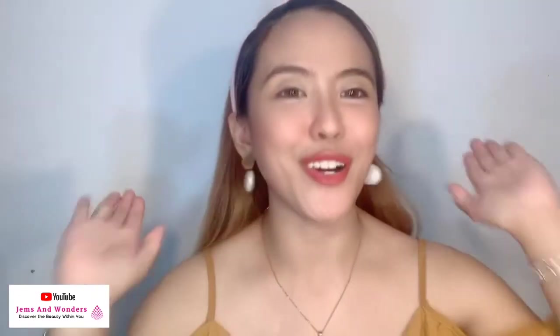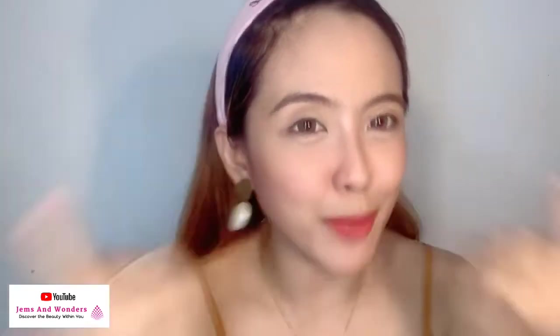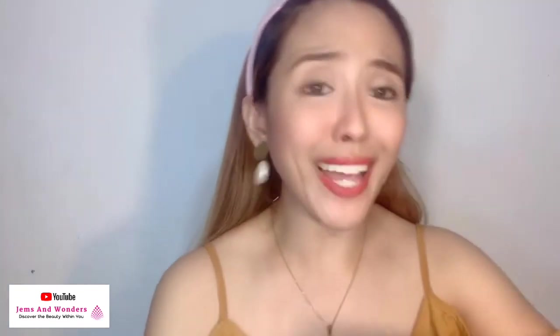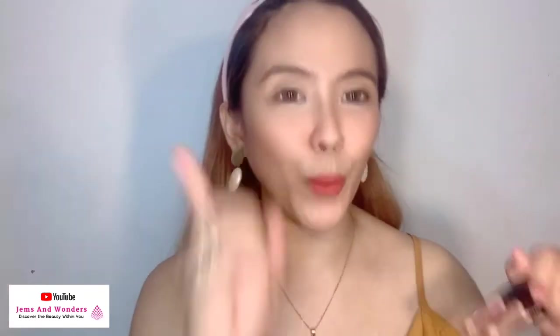So nag-headband na tayo, ready to start my eye makeup tutorial. So let's start first by showing you the first way to use it.